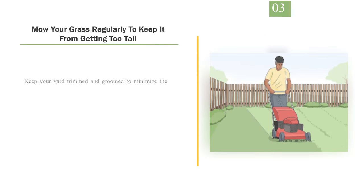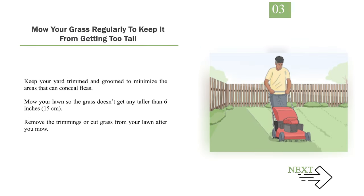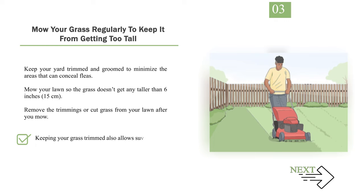Number 3: Mow your grass regularly to keep it from getting too tall. Keep your yard trimmed and groomed to minimize the areas that can conceal fleas. Mow your lawn so the grass doesn't get any taller than 6 inches (15 centimeters). Remove the trimmings or cut grass from your lawn after you mow. Keeping your grass trimmed also allows sunlight to dry up moisture, which will keep fleas from living there as well.